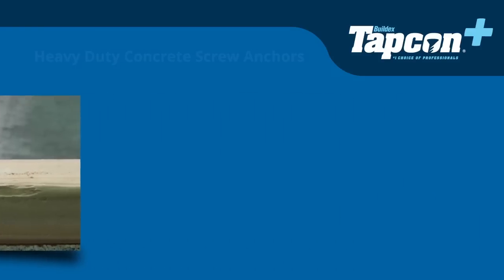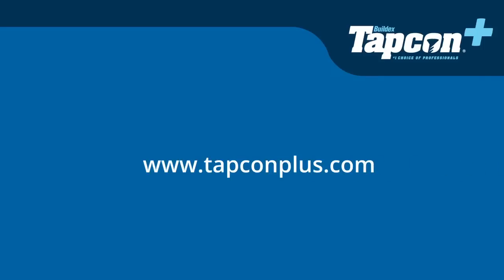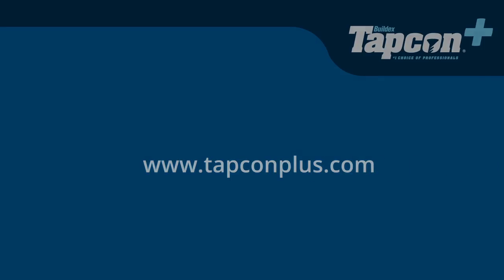For more information, visit our website at www.tapconplus.com.